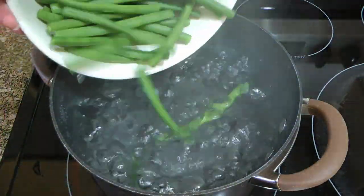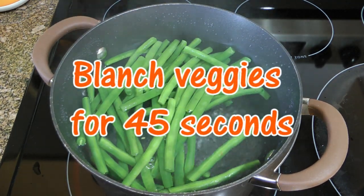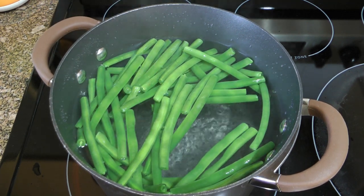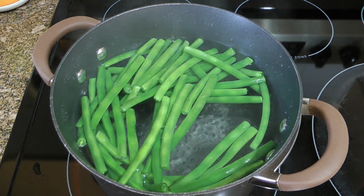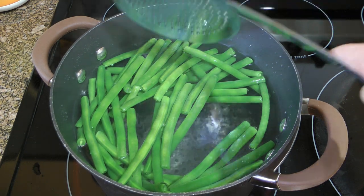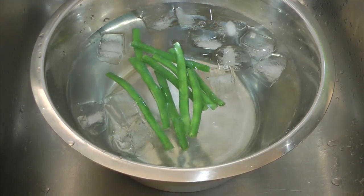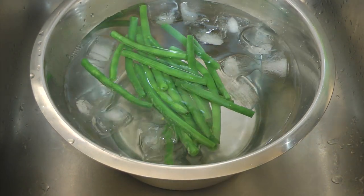In another pot, we'll quickly blanch our green beans in boiling water for about 45 seconds. I'm not kidding you, that's plenty! Why blanching? This step kills the bacteria on the surface, therefore extending the life of the beans when storing in the fridge. So when time is up, we'll transfer them to an ice water bath to stop the cooking process and leave them in to cool completely.